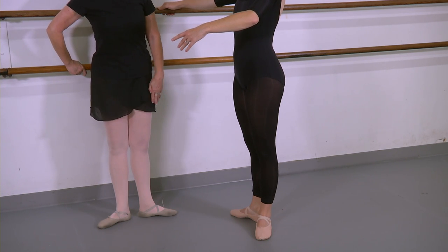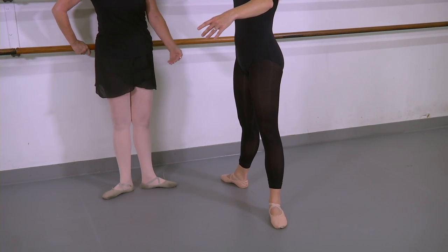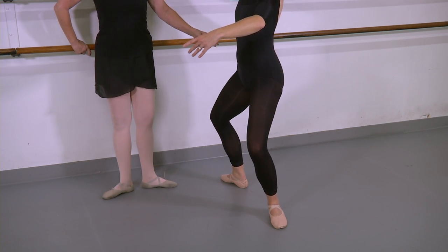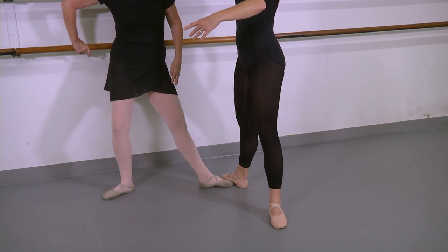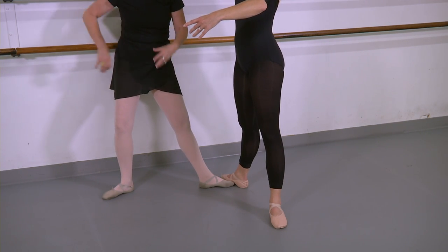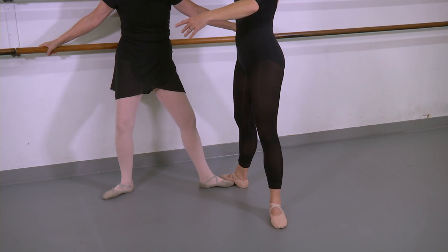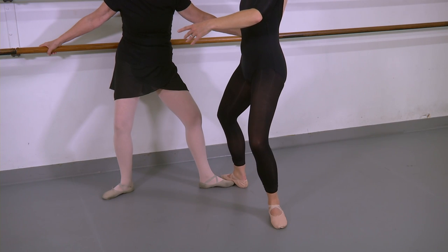So let's change to second. In second it would be the same except that Achilles tendon problem is going to go away because of the width of the position — so she's just going to do a small bend. You'll notice as you start moving, all of those things I told you about placement and pull-up start to go away because you're thinking about other things. I want you to try to combine elements while you're working. Bend and come back up — beautiful.